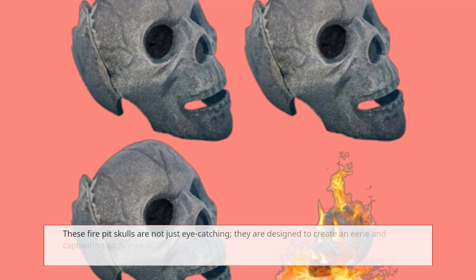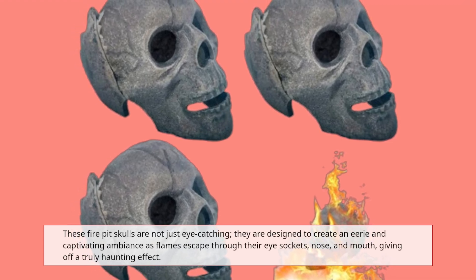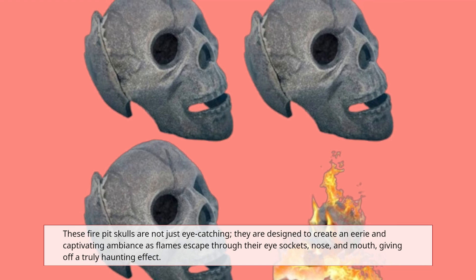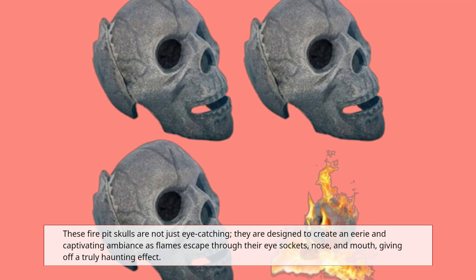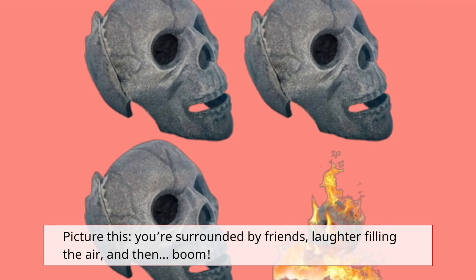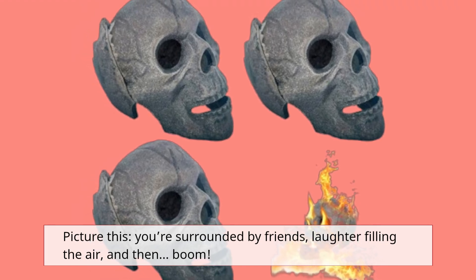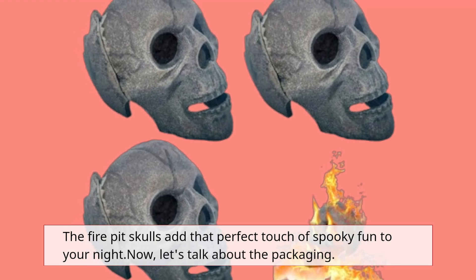These fire pit skulls are not just eye-catching. They're designed to create an eerie and captivating ambiance as flames escape through their eye sockets, nose, and mouth, giving off a truly haunting effect. Picture this — you're surrounded by friends, laughter filling the air, and the fire pit skulls add that perfect touch of spooky fun to your night.